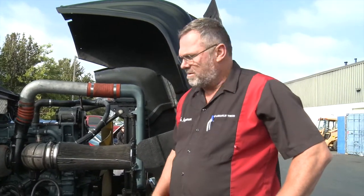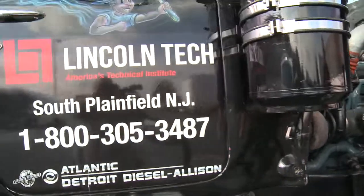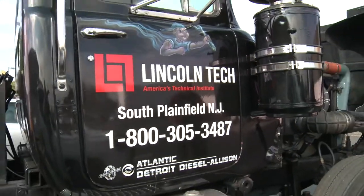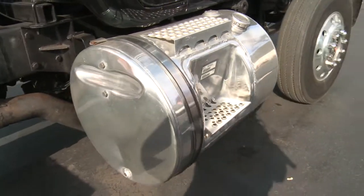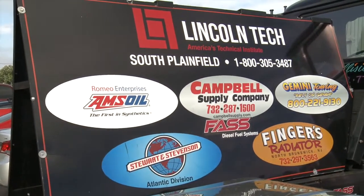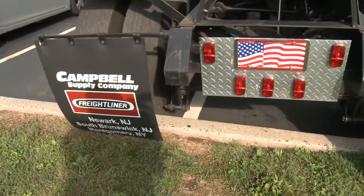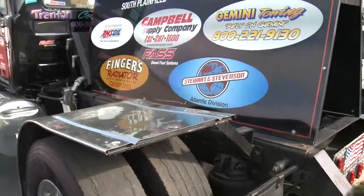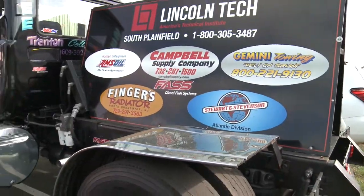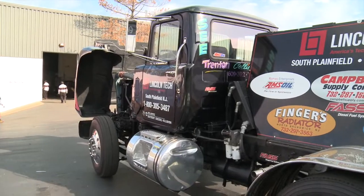The students here and the instructors have put this 1979 Mack truck together. What we have done is — this used to have a Mack engine, Mack trans, and Mack rear. We disassembled it all right down to the frame. We took the Series 60 Detroit engine, modified the brackets inside, and put the Series 60 engine in there. We put an Allison 4000 series transmission into it, did the drivetrain, and put a 411 rear in the back.